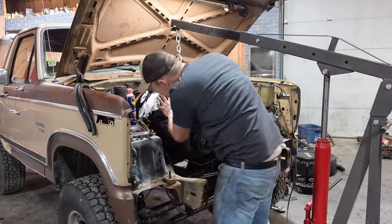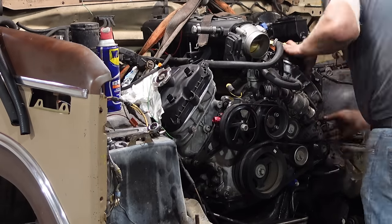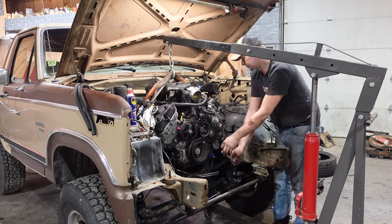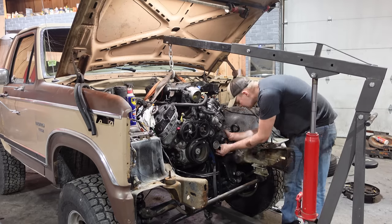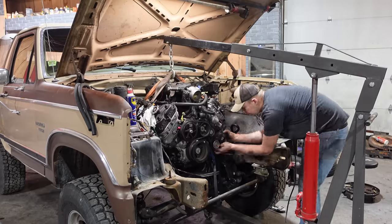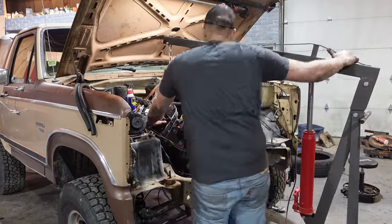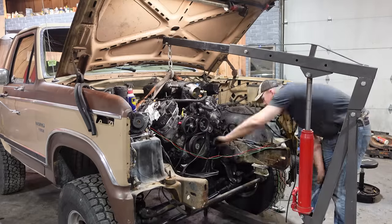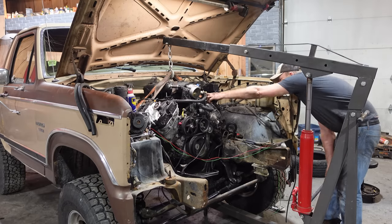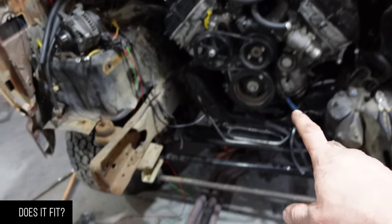It is a bolt-in application — the brackets are designed to work with 1994 to 2004 4.6 Mustang GT engine mounts. You can use stock ones or upgrade to a polyurethane bushing from Energy Suspension or similar. However, you do need to make room for the alternator, the AC compressor, and the oil filter. If you use a 5 liter out of an F-150, the oil filter points forward and you might not have to do anything at all.